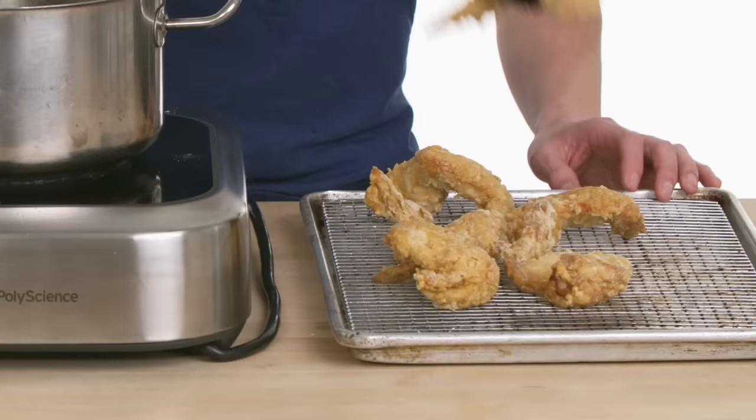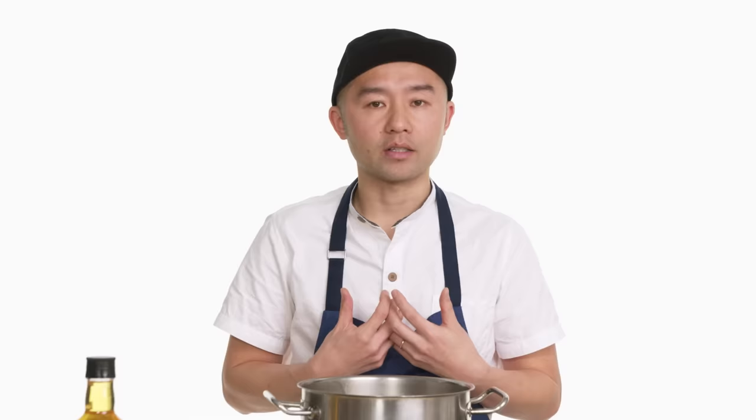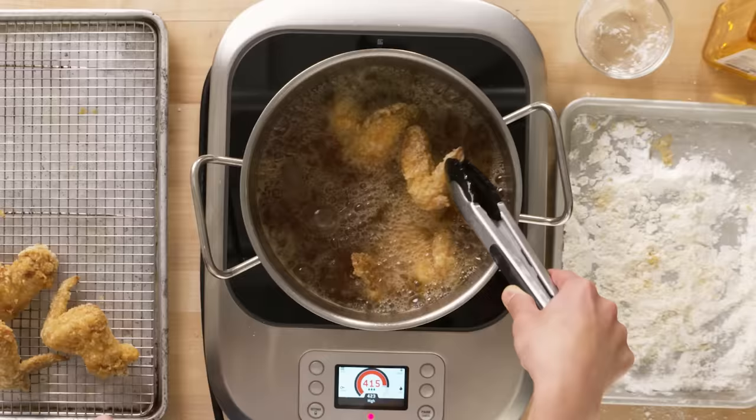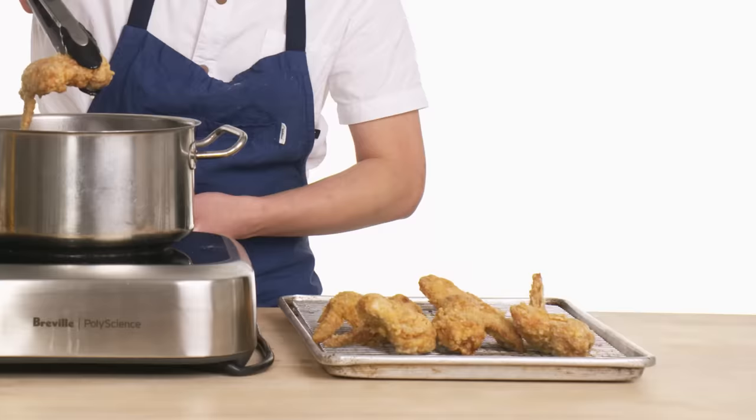Five minutes for each side of the wing. The purpose of the first fry is to cook the meat internally as evenly as possible. The second fry is to get a really nice crunchy finish on the crust — the whole process takes only one or two minutes per side. Done.